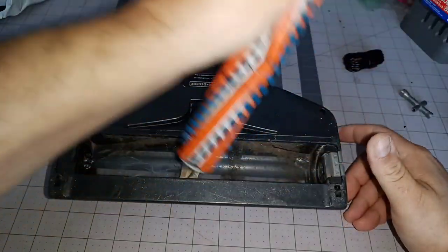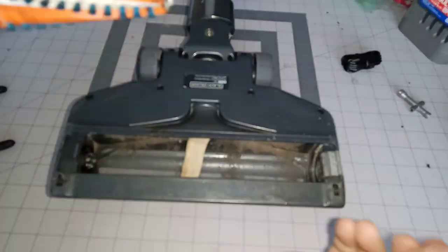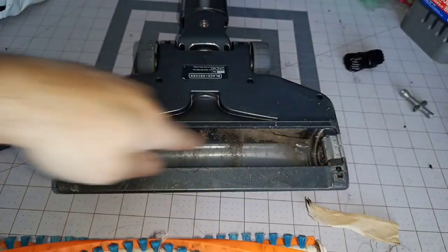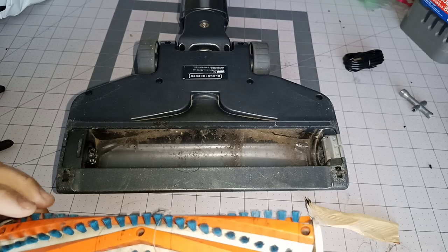You don't want to destroy the bristles. Take that out and clean the sucker out — whatever you got to do. Here I got something stuck in there. Clean all that out in there because that area will catch a lot of debris.